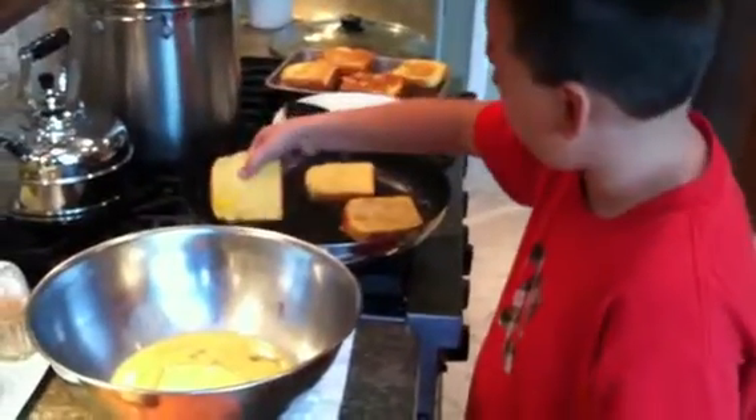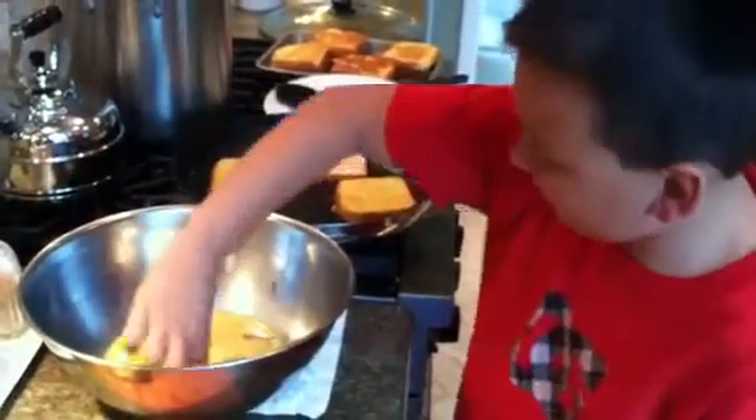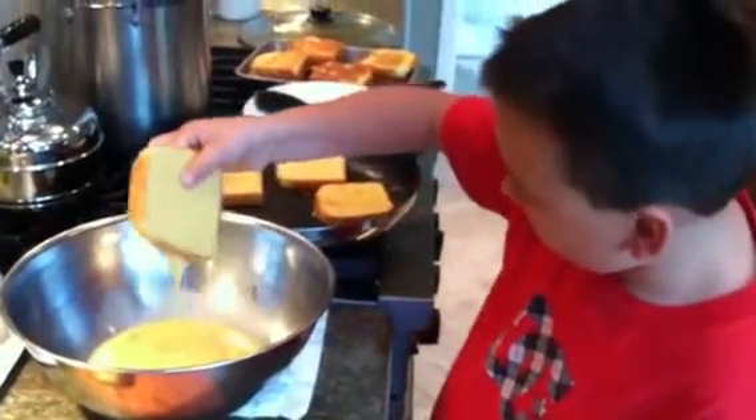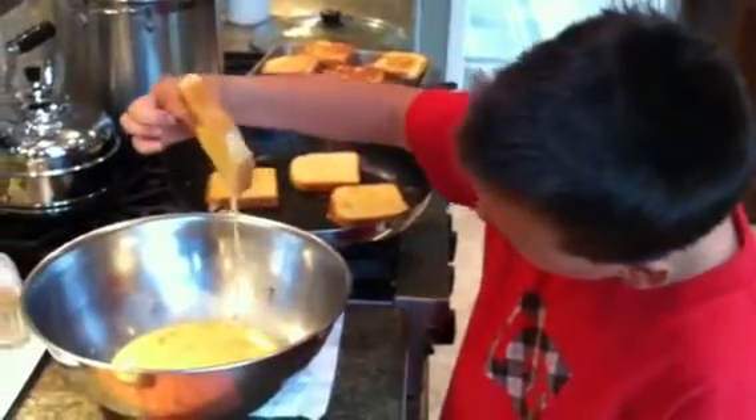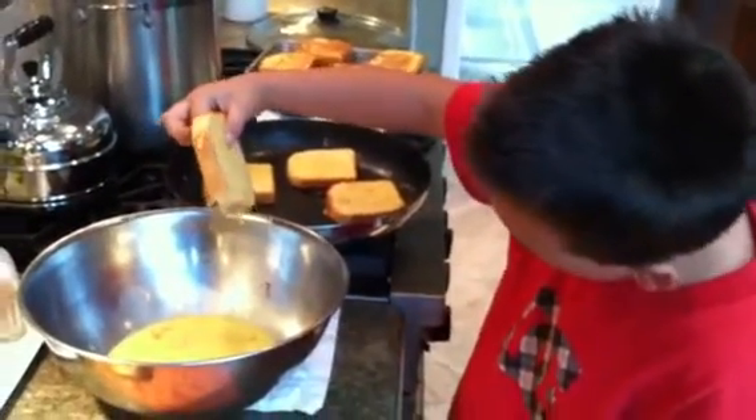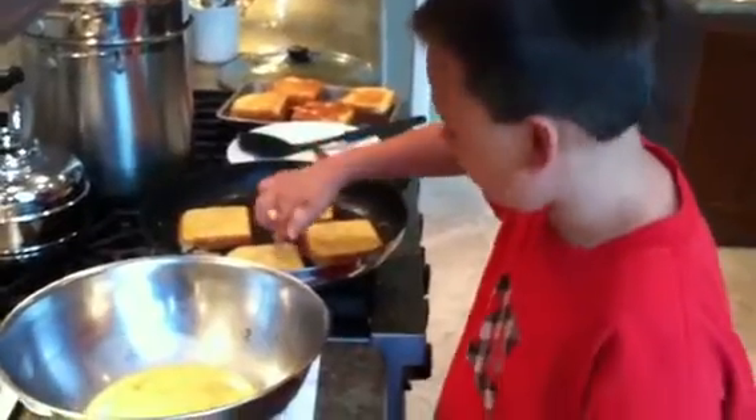Then, put it in the stove, like so. Let it drip off, and just go right there.